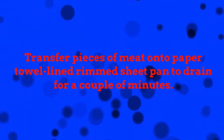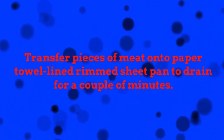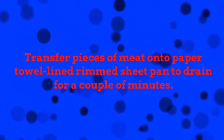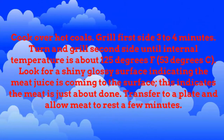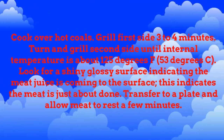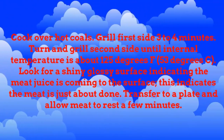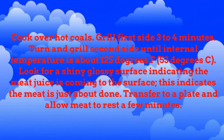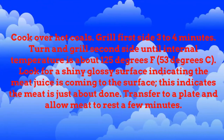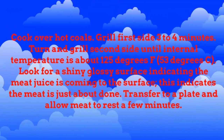Transfer pieces of meat onto paper towel-lined rimmed sheet pan to drain for a couple of minutes. Cook over hot coals. Grill first side 3 to 4 minutes. Turn and grill second side until internal temperature is about 125 degrees Fahrenheit, 53 degrees centigrade.